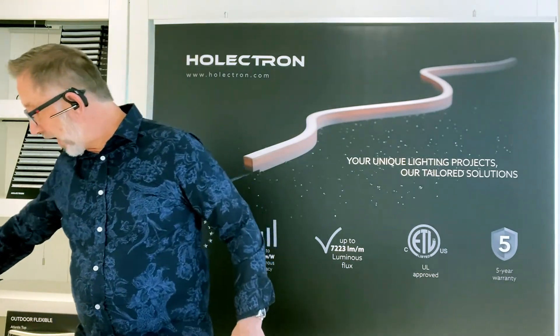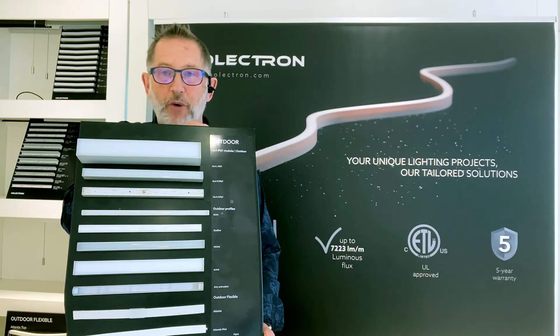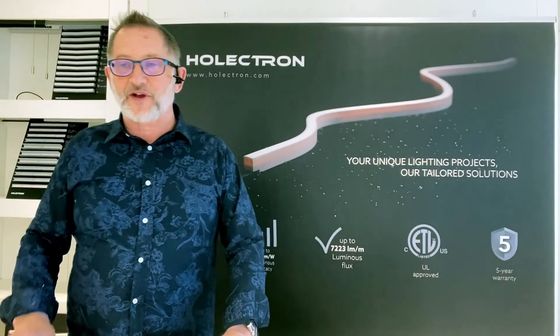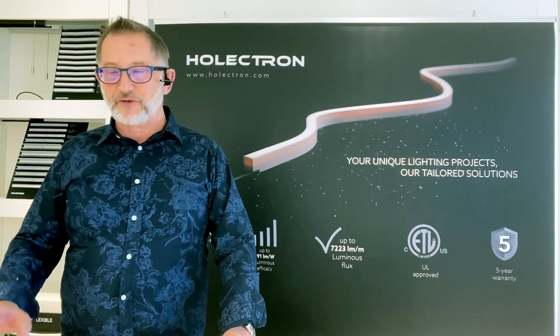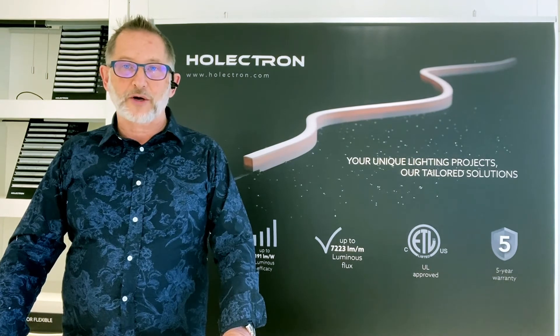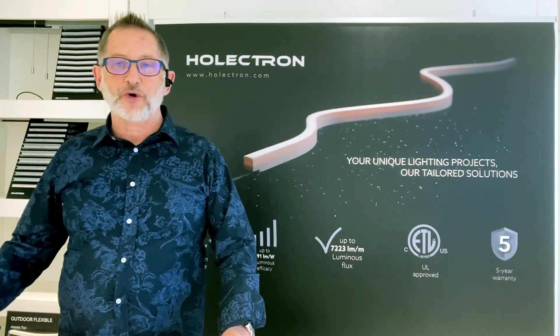We have a wide range of outdoor products besides Atlantis and Aqua — this is just one example. I would urge you to take a look at our website and peruse some of our videos. When you're on the website, please make sure to check out our catalog configurator because it really is one of the easiest ones to work with in the entire industry. If you have any questions, we have a chat room and you can schedule a Zoom meeting, or if you have questions on a project relating to a product you're working on, you can contact us through info@holectron.com or by calling our North American office and asking for customer service or sales. Thank you for your time — enjoy the rest of the show and we hope to talk to you very soon.